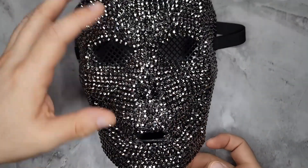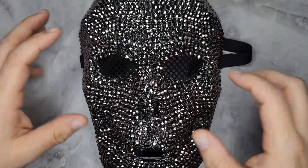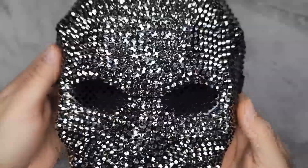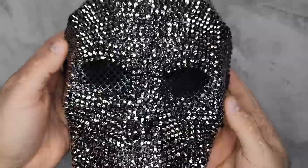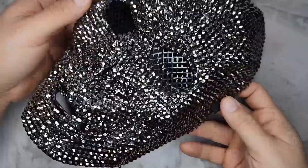Here is this full face mask — it is a rhinestone skull mask. It's good for a masquerade mask, Halloween, a costume, cosplay, a party, maybe a performer, or if you're a DJ. It looks super cool.